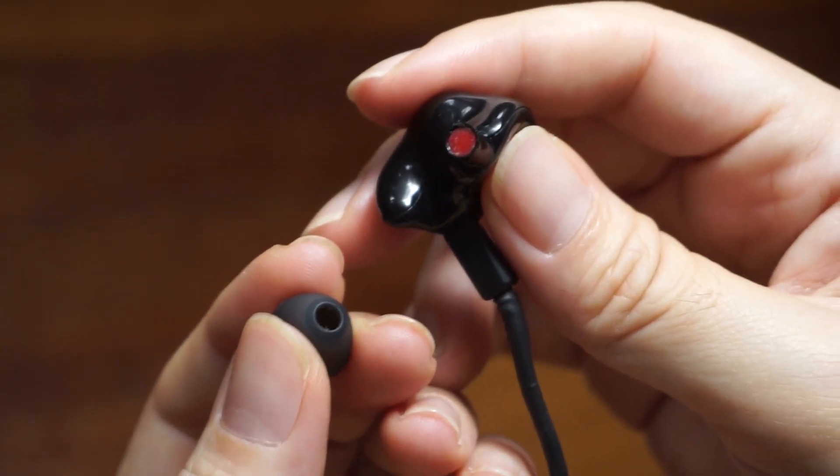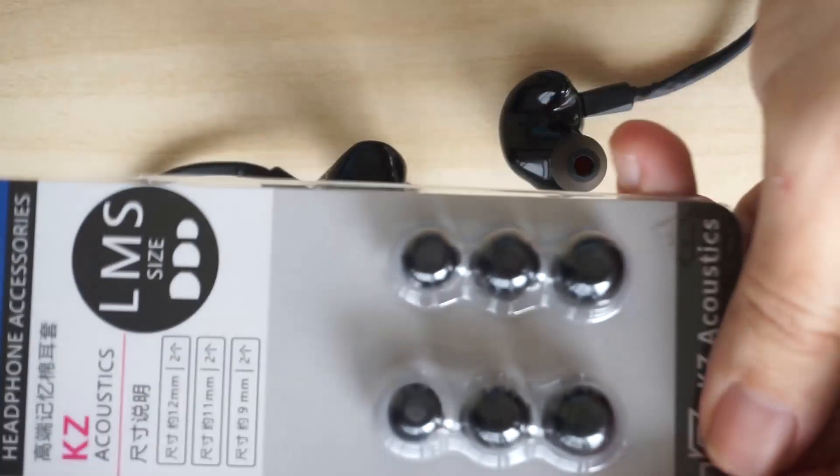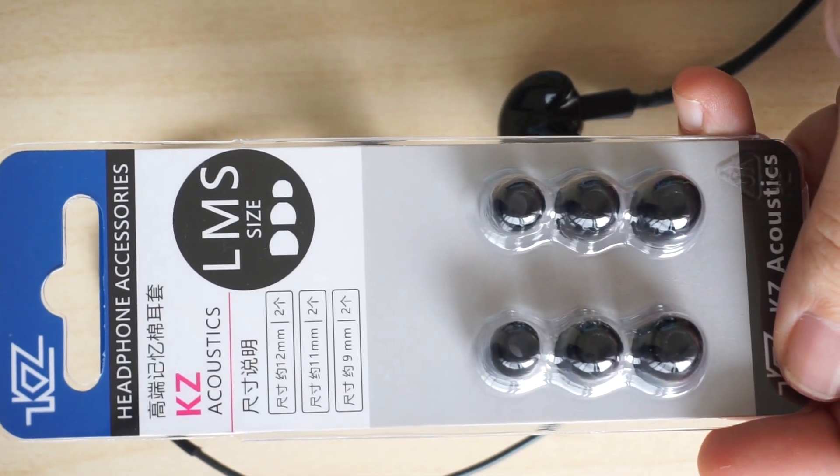Speaking of earbuds, the ones that come with the ZAK S3 are way too soft. If you're thinking of upgrading your ZAK S3, one of the first things you should do is get better earbuds.